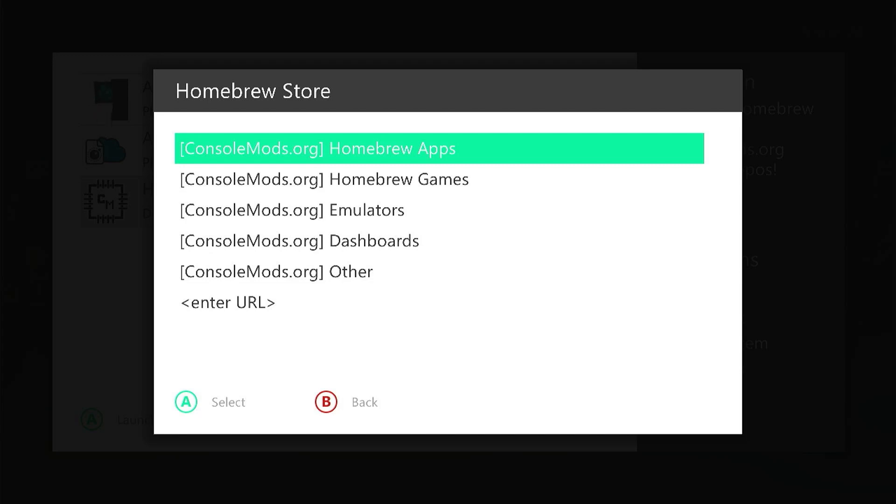At the moment the homebrew store is growing. It's only been launched for a couple of weeks at the time of making this video, so we're still waiting for a number of repositories to be created. Consolemods.org, as they distribute this software, have started that process.